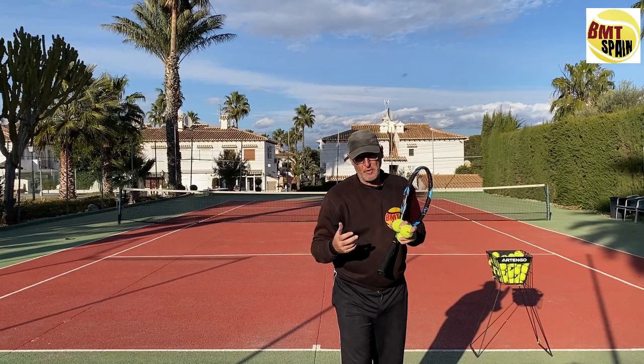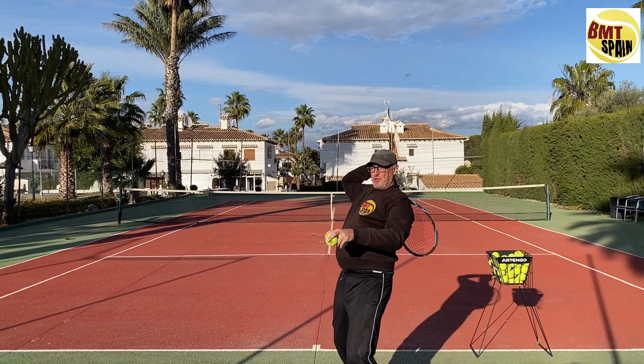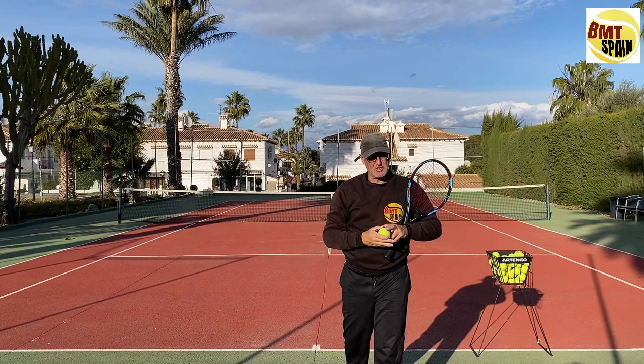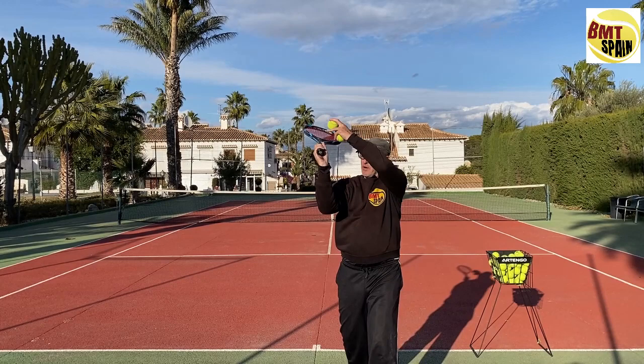The difference is: if you use the continental grip and make all these motions, your racket will be in this position, with the ball pointing to the left side. In the throwing motion you will start to have that pronation, which you won't have in the pancake grip. In the pancake grip your racket will be open, coming more from behind, having more flexion and extension.